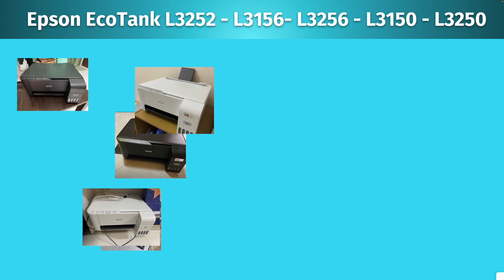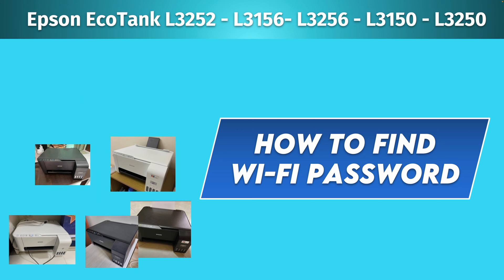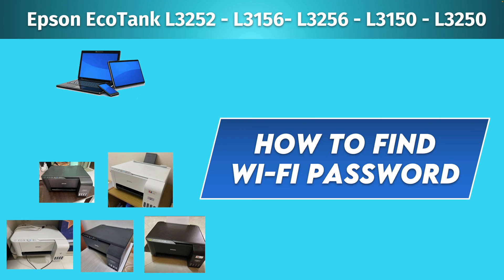In this video I'll show you how to find the Wi-Fi password of your Epson EcoTank L3252, L3156, 3256, 3150 and many many other models. So let's get started right away.